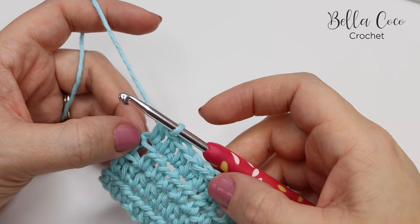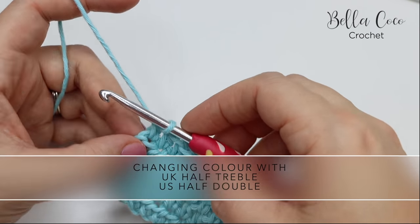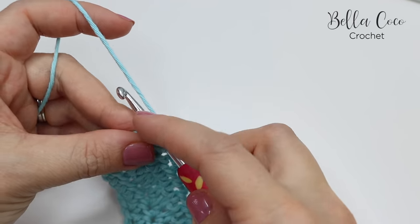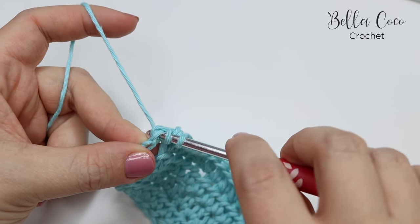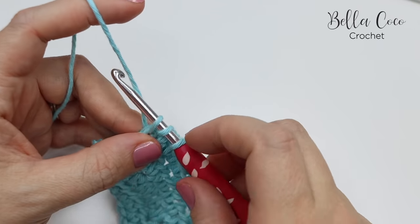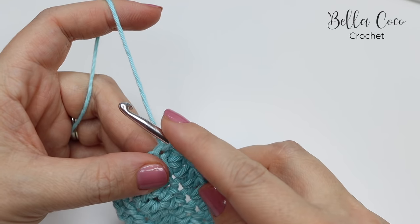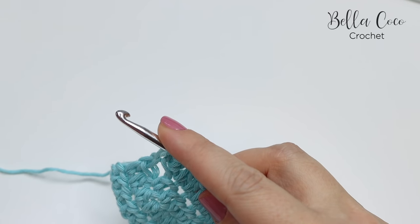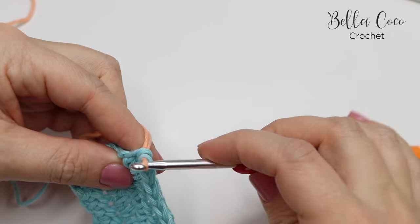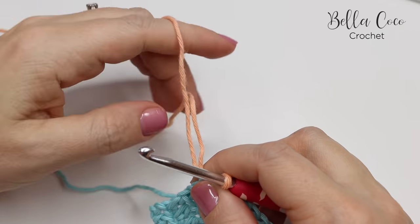I'm now going to show you how to do the colour change at the end of the row with a half treble crochet — this is half double crochet in the US. For a half treble, we would yarn over, insert into the next stitch — in this case it's your turning chain from the previous row — yarn over and pull through. You'll have three loops left on your hook. Ordinarily we would yarn over and pull through these last three loops, but because we're doing a colour change and this is the last pull through, we're going to grab our second colour, make a loop on the hook, and then draw that through, then gently pull down on the first colour.